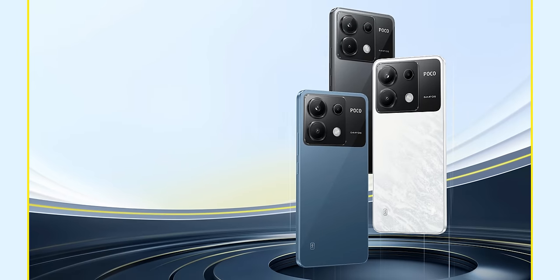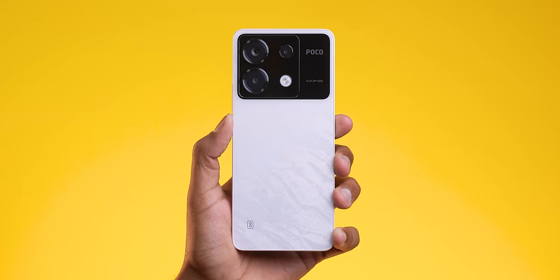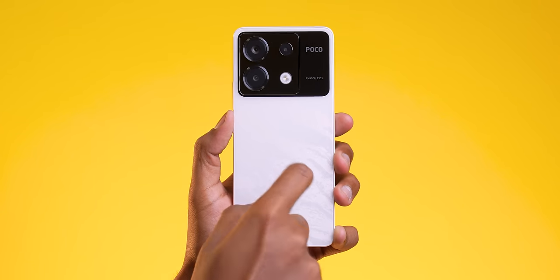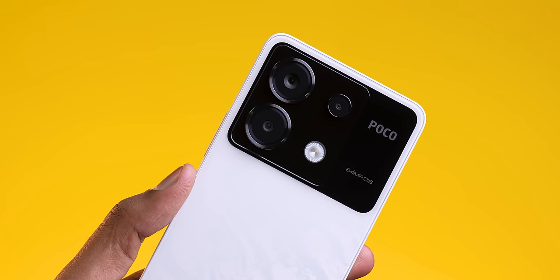Very very familiar Poco big camera. But look at this phone — it's in white color. Look at this design, it's like light. You can see it's a marble finish, it literally shines, glossy. It looks like glass — it is glass. Looks beautiful, very nice. And this contrast of black and white looks nice.